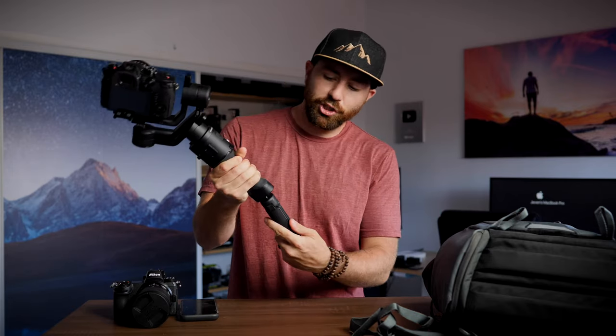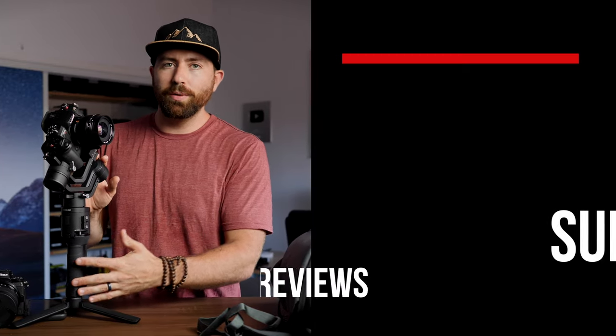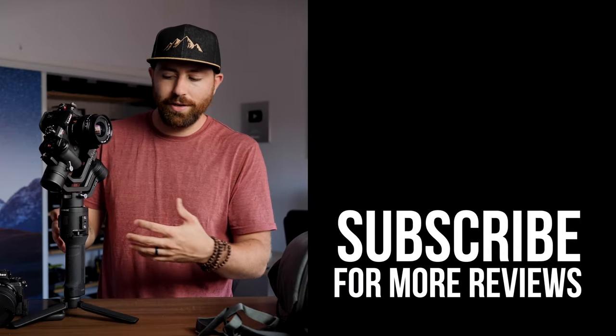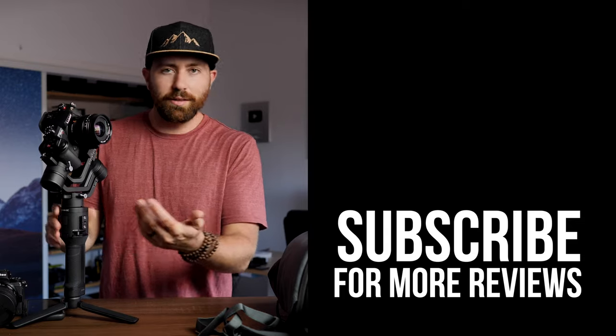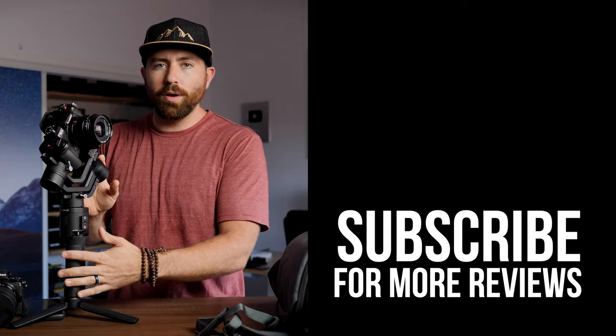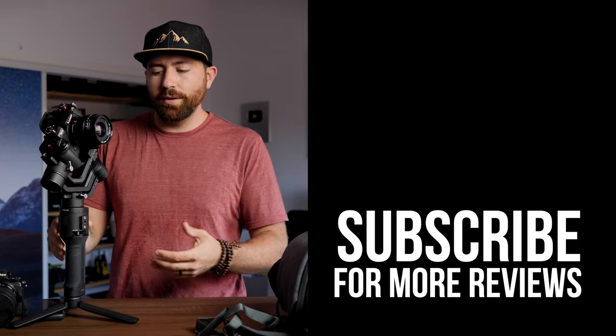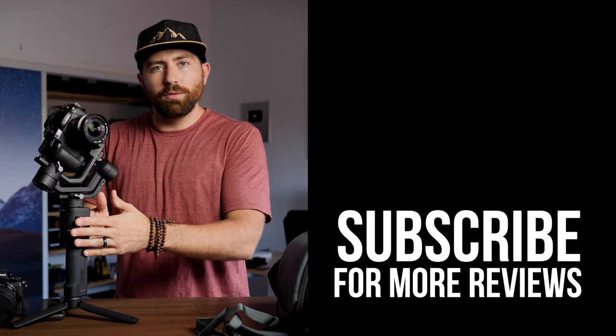Overall, the DJI Ronin SC is a pretty awesome gimbal. I do like it a lot — it's one I'm going to keep around and use when I need a smaller setup, traveling, on the go, or climbing. This gimbal makes it super easy to pack down, with the locks and easy accessibility. I'd love to hear your thoughts down in the comments. Did you get one? Are you thinking of getting one? Or what other gimbals are you considering?